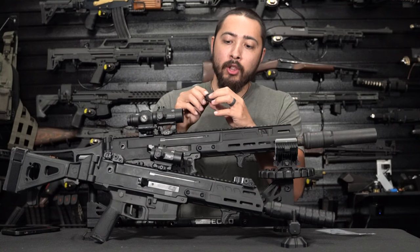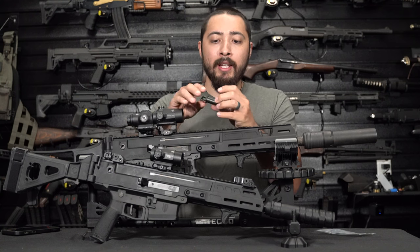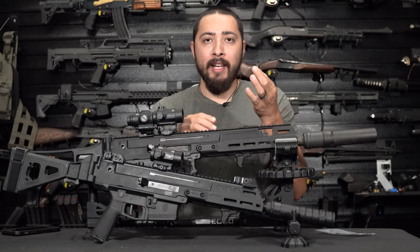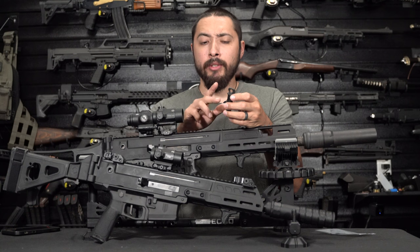On the stock one, you have a larger hole which is basically your normal shooting setting, and then a smaller hole which I believe is for the suppressed setting. There's also a side where it has nothing, and that just makes it into a single-shot bolt-action type gun.